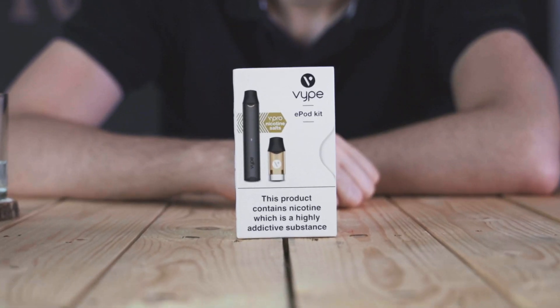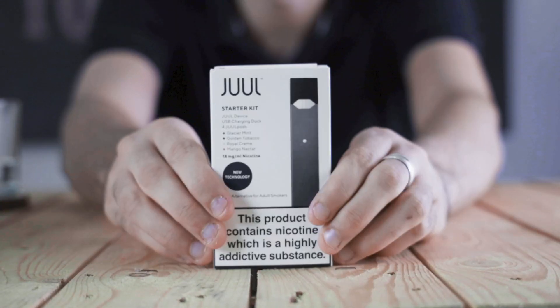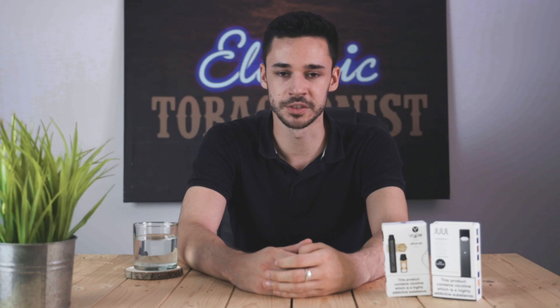Depending on the use, they both should give around 190 to 200 puffs from a full charge. Both devices are draw activated so you just need to put it into your mouth and inhale. Both also have quite a tight draw but the Dual definitely has the tighter of the two.